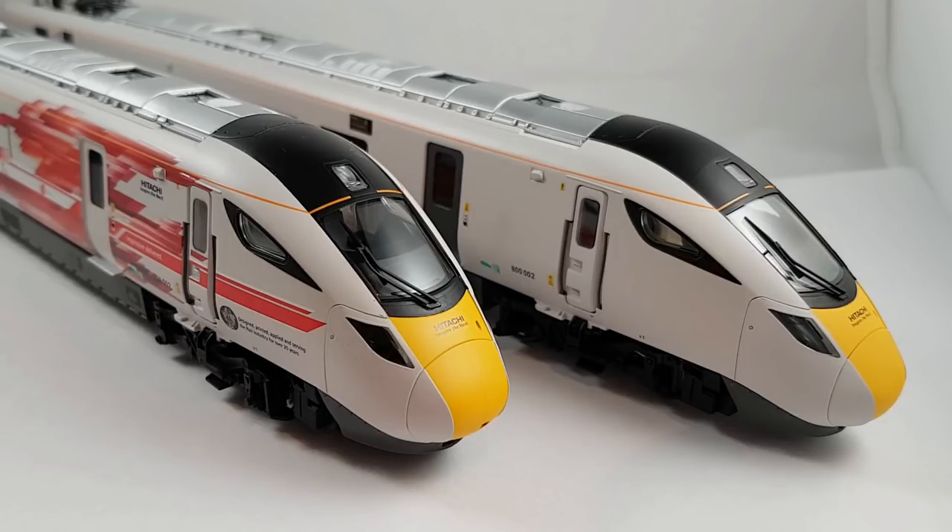You'll see it up and down the country, and for all its investment, its main aim is to save about 15 minutes on major routes. So although that's quite a lot, it's not a lot in the same breath. But model-wise, it's absolutely fantastic. So let's take a closer look at the livery.